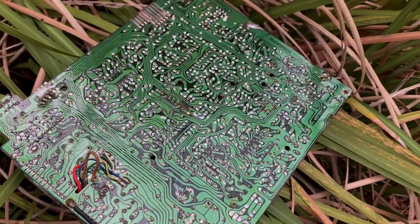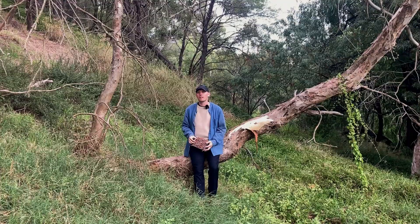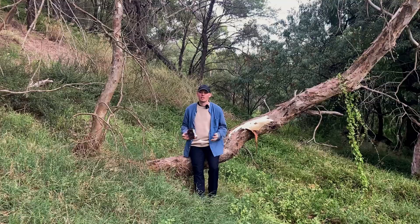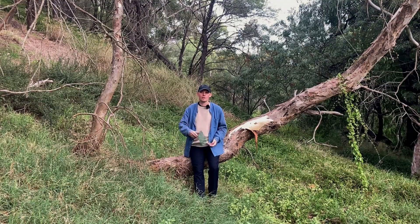This is a PCB — a printed circuit board. If you open up any piece of technology made in the last 50 years, you're almost guaranteed to find at least one of these. They're inexpensive, they allow you to build any circuit, and they are wonders of modern engineering. But what if I told you there was another way?